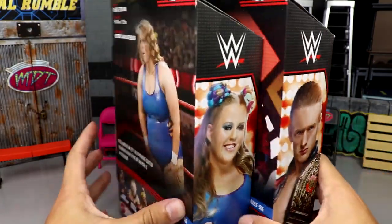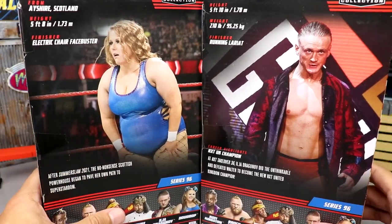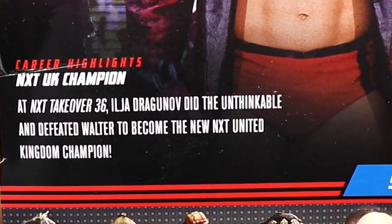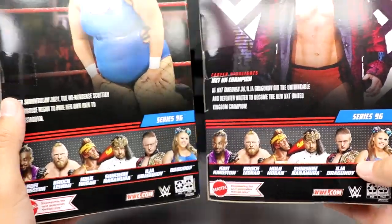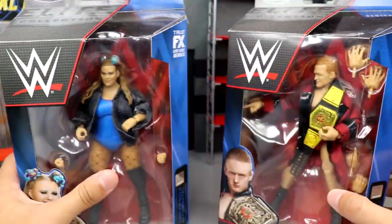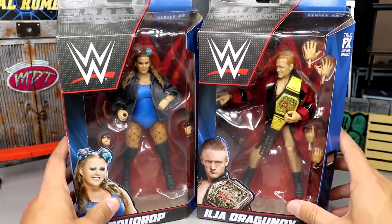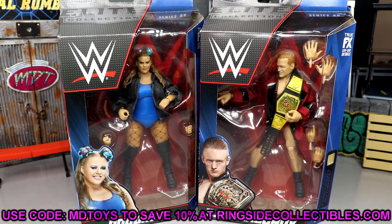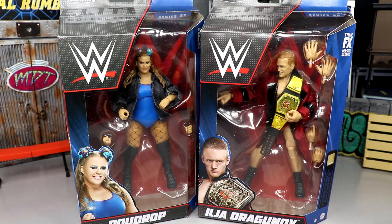He's looking like Draco Malfoy over here. On the back you have Dragunov and Doudrop with their bio reads. You can pause it to read each one. The rest of the figures in the set we've already reviewed, so definitely go check those out. Series 96 is on the side and that wraps up our packaging. If you want to grab these figures you can do so over at Ringside Collectibles — use promo code MDToys to save 10% when shopping there.